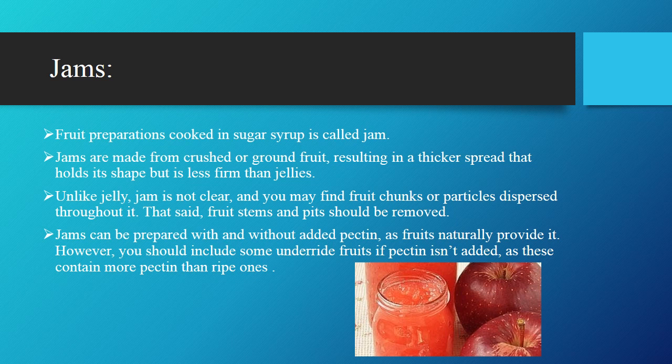Jam's definition: fruit preparation cooked in sugar syrup is called jam. Jams are made from the crushed or ground fruit, resulting in a thicker spread that holds its shape but is less firm than jellies. Unlike jelly, jam is not clear and you may find fruit chunks and particles dispersed through it. Fruit stems and pits should be removed. Jams can be prepared with and without added pectin as fruit naturally provides it. However, you should include some under-ripe fruits if pectin is not added, as these contain more pectin than ripe ones.